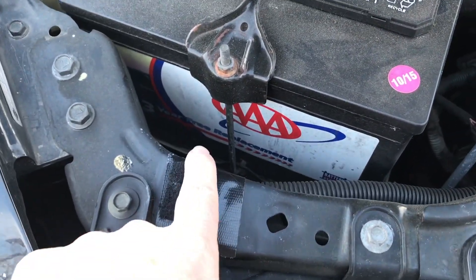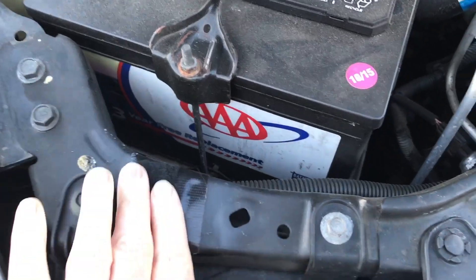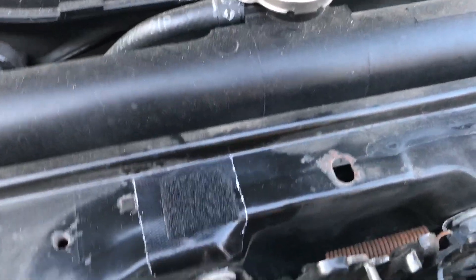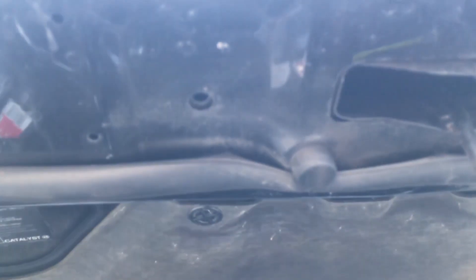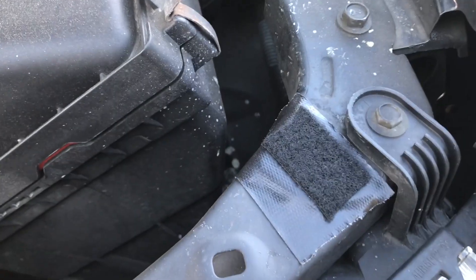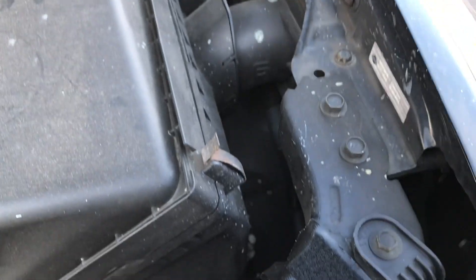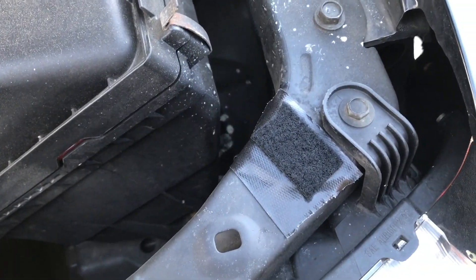I put some felt down — some sticky felt. It's got a pretty thick bumper on here, so I shouldn't be getting much squeak from these guys anymore. I tried to use some WD-40 on them before, which is why you see all the gunk that's all over on top of them. That lasted for about a day, so we'll see what this felt can do for us.